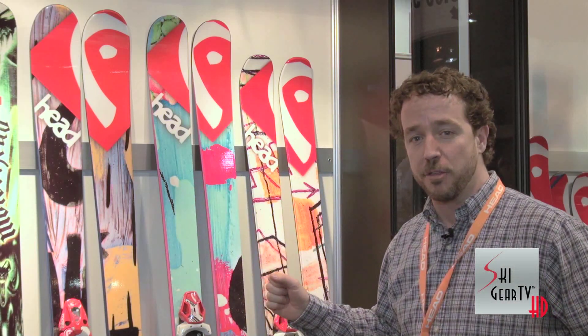So I urge you to go by your Head-authorized dealer and check out these new graphics in 2013.